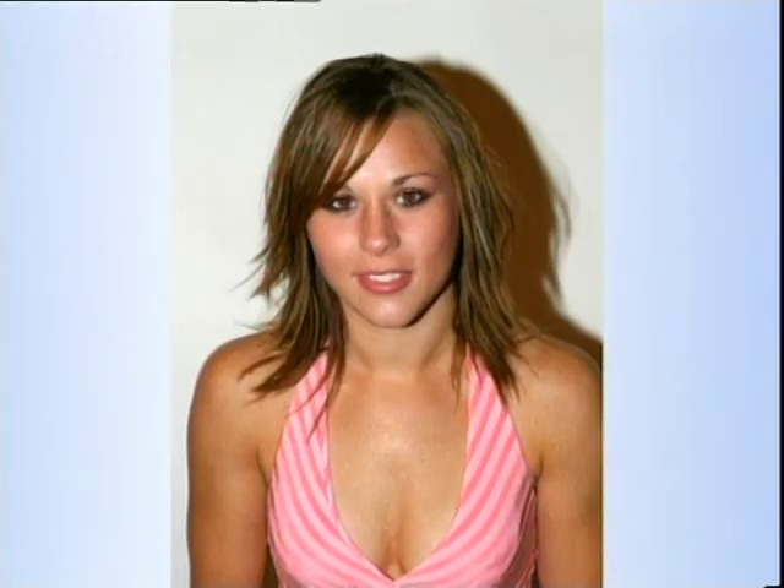Big smile — great. Okay so we've got the shot but look at the results, they're pretty disappointing. The harsh black shadow on the background, the flat unflattering lighting and even a touch of red eye. It's not what we want to achieve — it's a bit of a snapshot really.